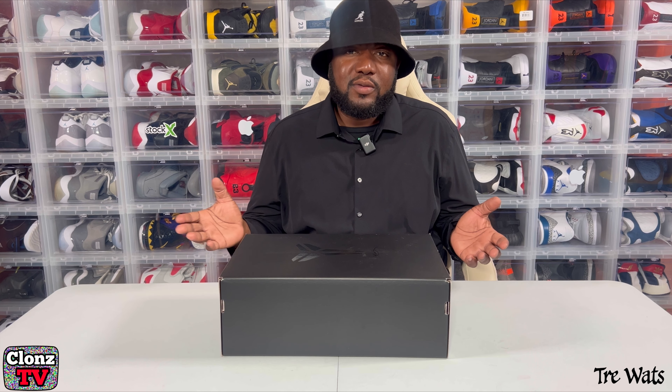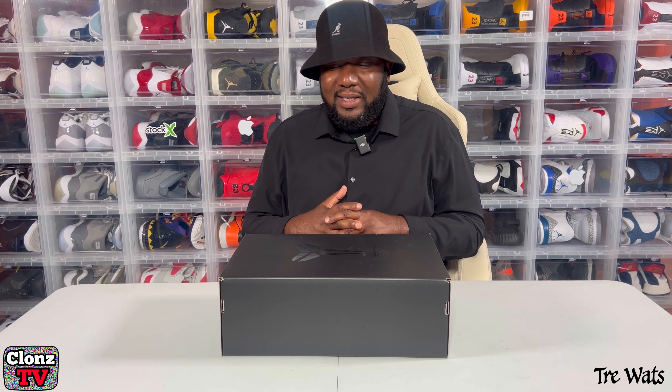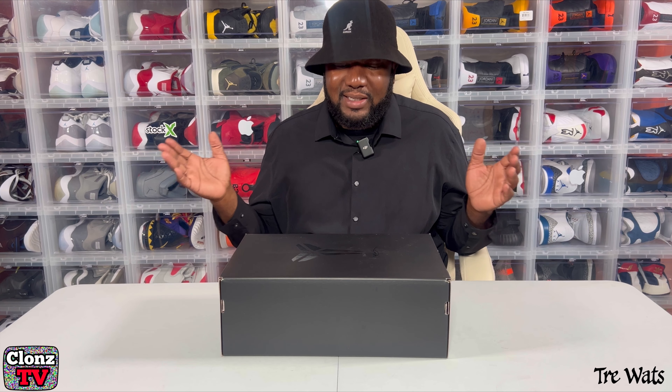I'm not really into the Kobe shoes, but your boy just bought these to flip. And I was told these are limited, so I might hold them for a while. I don't know, we'll see. But let's go ahead and get to the unboxing. Let's go.